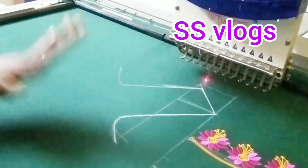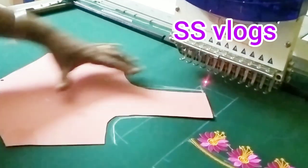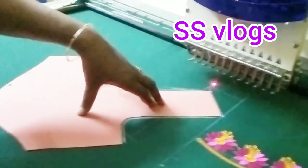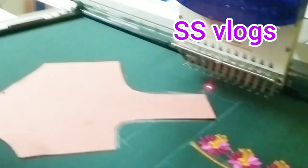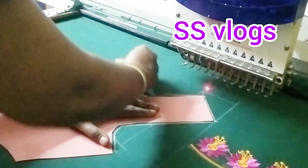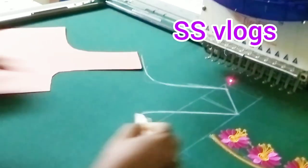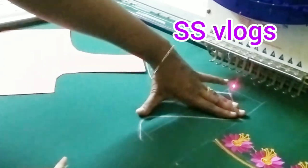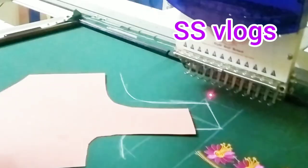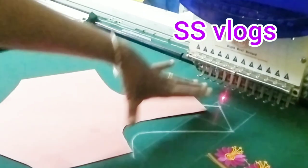This is the correct cross-cutting method. If you have a light cross-cutting method, you can do this. If you have a blouse, you can do the correct method. You can use the design of the blouse. If you have a set design, the cross-cutting method will be perfectly correct.